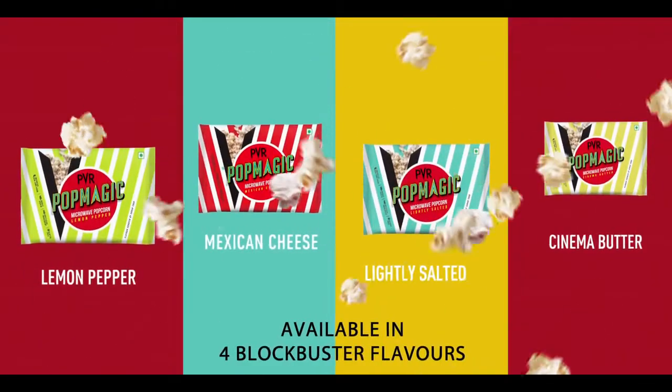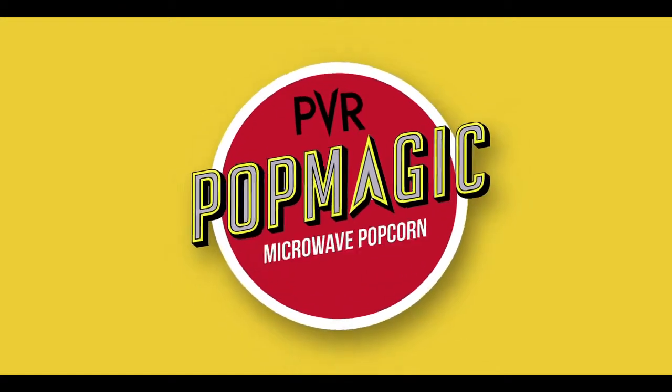Voila! PBR Pop Magic — it's magic at home.